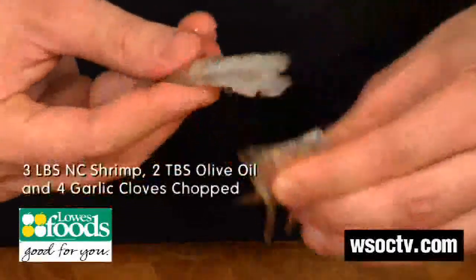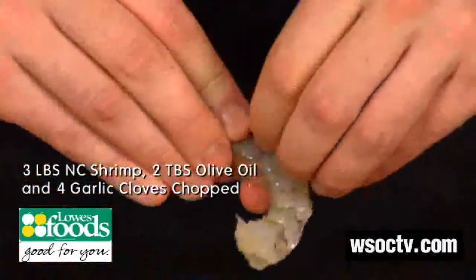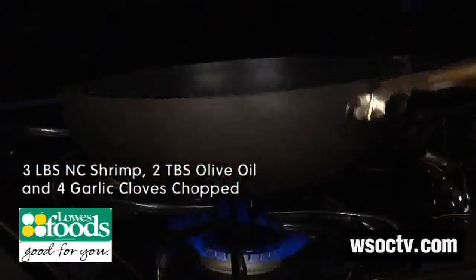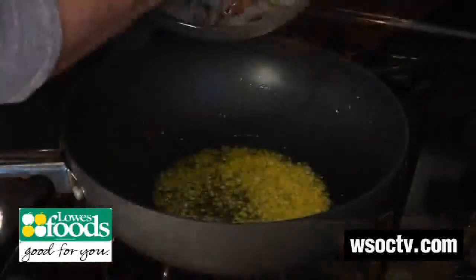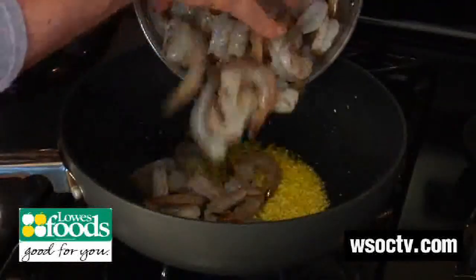We got a lot of North Carolina shrimp here so let's go ahead and peel this already deveined shrimp. We're going to get a skillet nice and hot, add in some chopped garlic — and don't forget, when you smell it, it's done — and at that point we're going to add in our shrimp.